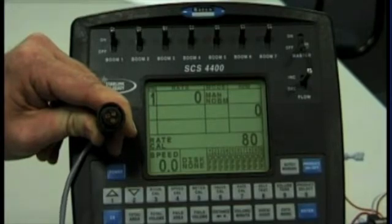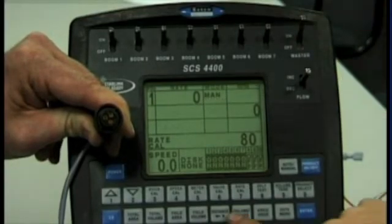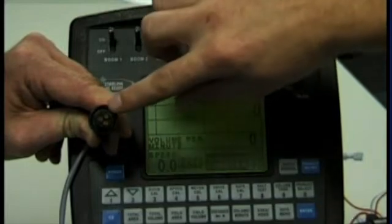To test the flow meter cable, we need to have the master switch on the console on. Now we need to monitor the volume per minute readout. Once we have the volume per minute up, we now take the connector to the flow meter.